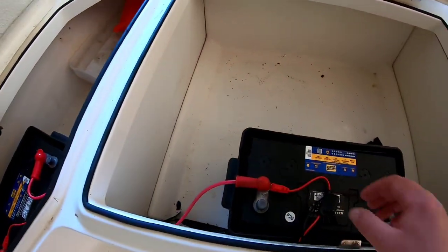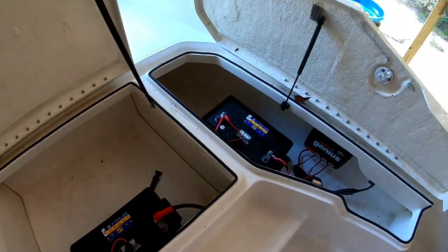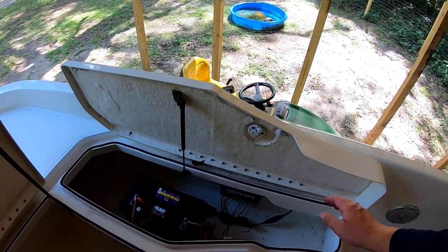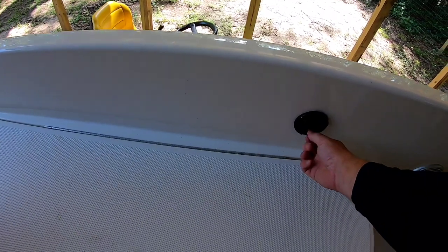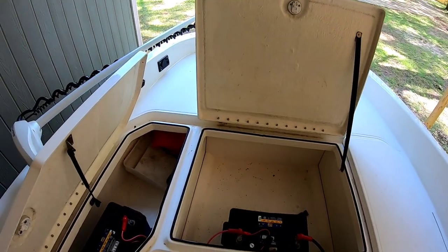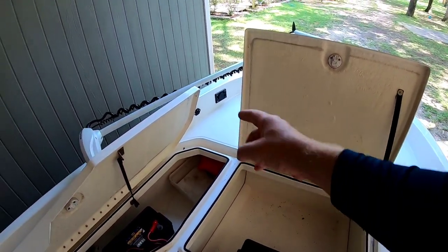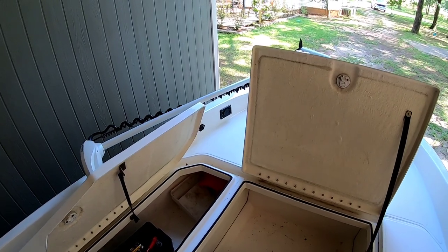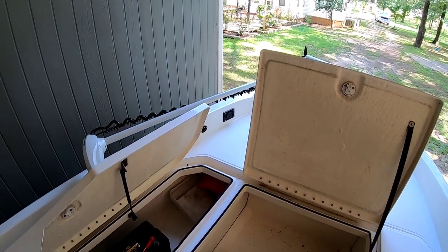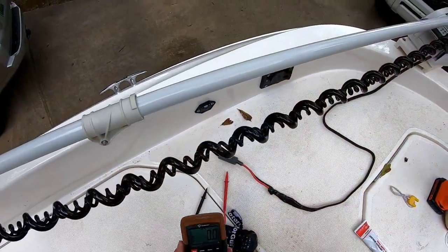These extra wires are for my battery charger — I have an onboard battery charger and I suggest you get one. I have another video showing how to install that with an AC charging port. Once you do that, you'll have 36 volts coming out of your plug. If you don't, you've done something wrong and need to go back and check all your connections.